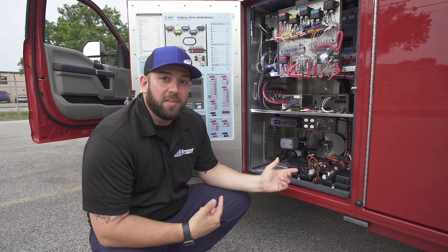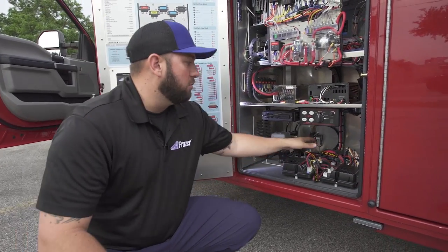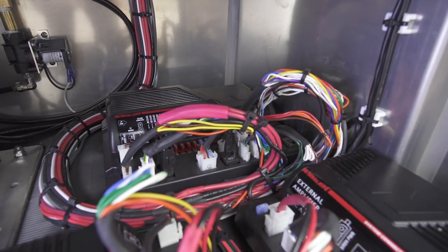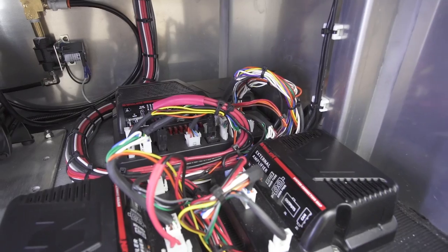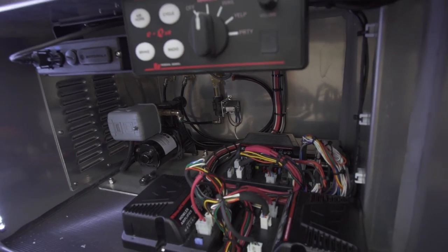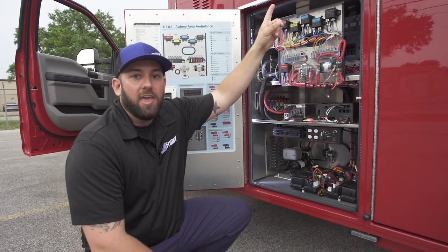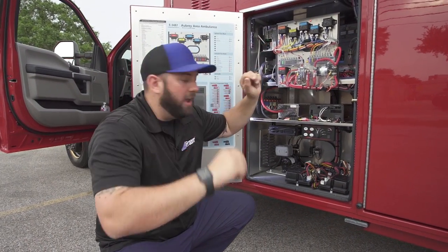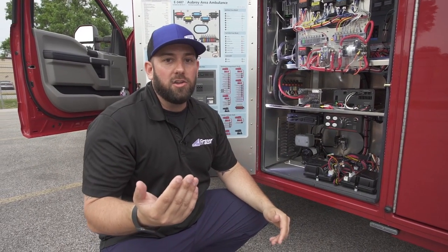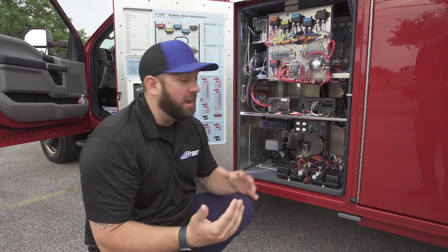This is a CAN-based control system. The actual brain of the system is located in our electrical compartment. There are a certain number of inputs and outputs on that, and then expansion modules are located throughout the unit. You may run a wire up to an expansion module in the ceiling and then out to the individual lights. Depending on how your unit is configured, you may only need one expansion module or as many as four.